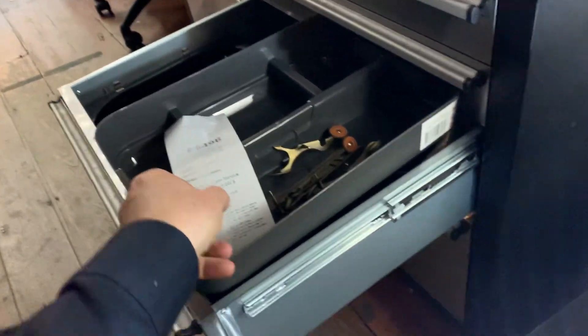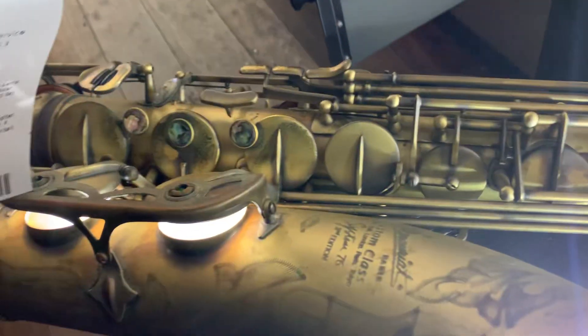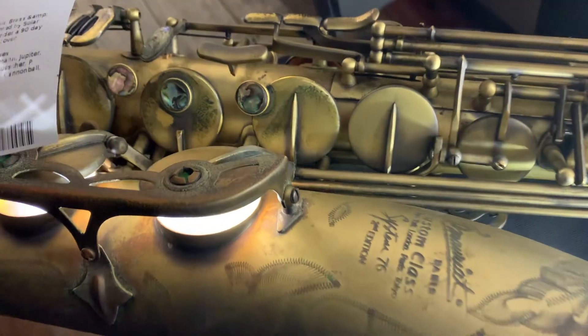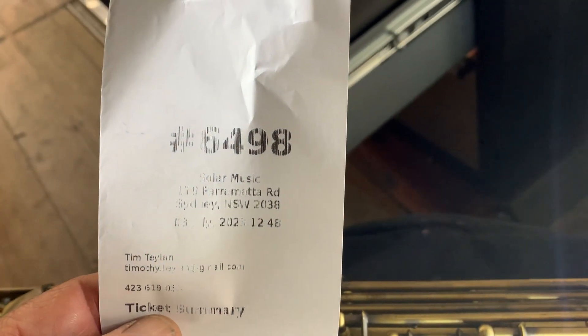We're here at Solar Music and we have a job. It's a tenor, a System 76 Pimoriat. The job ticket number is 6498.